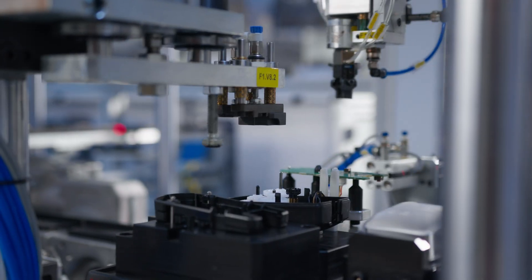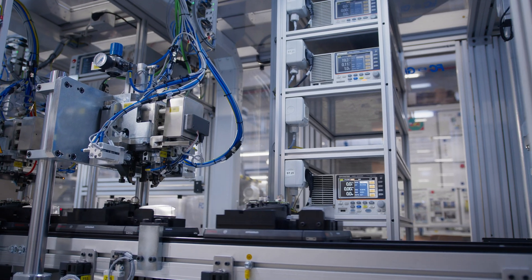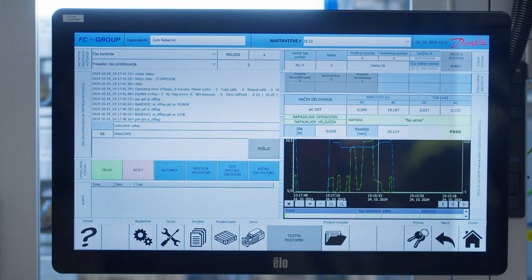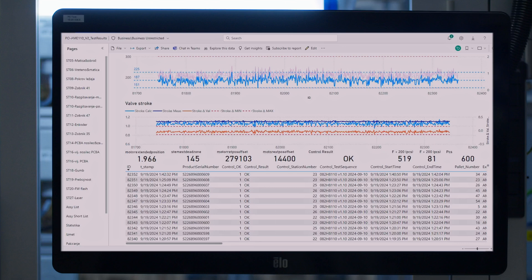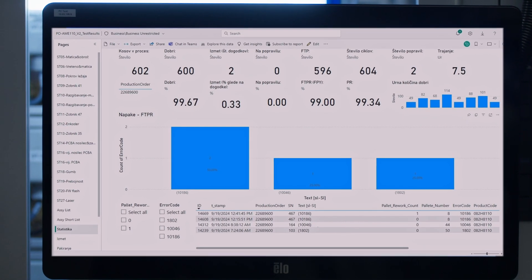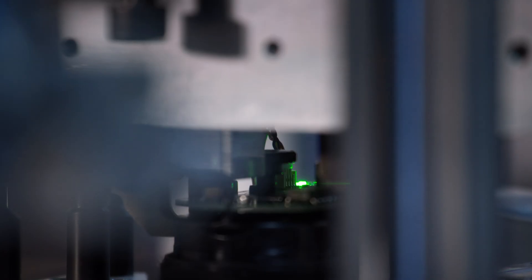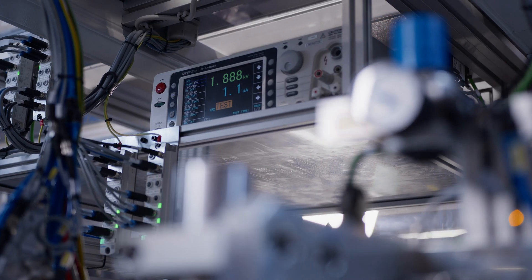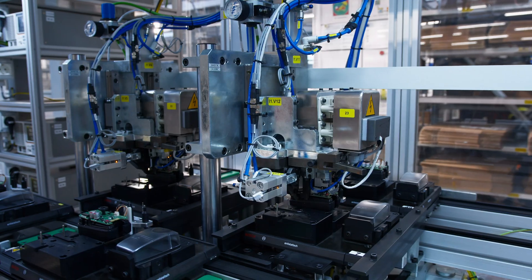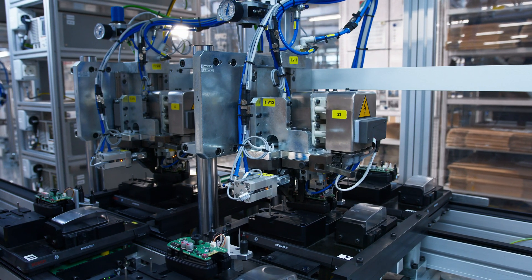After assembly, the actuator's printed circuit board is programmed with the latest firmware. Comprehensive testing then simulates real-world conditions, evaluating critical attributes such as closing force, functional operation, and dielectric resistance. These tests confirm the actuator's ability to deliver the reliability and performance you expect.